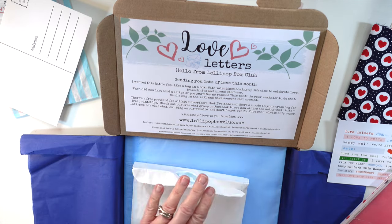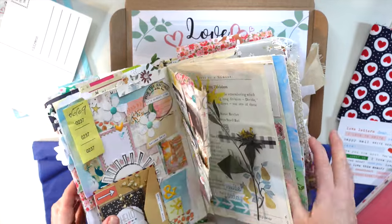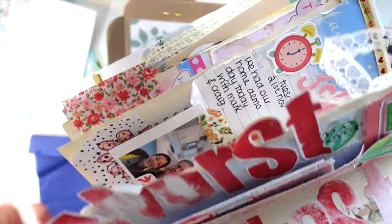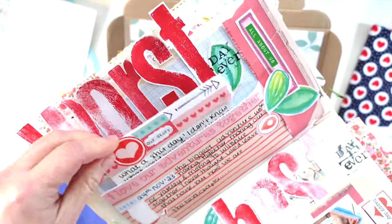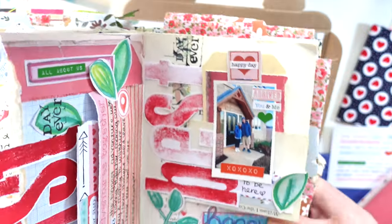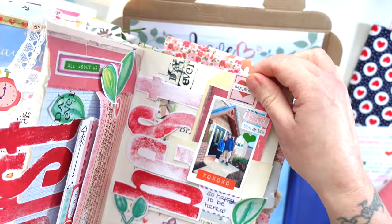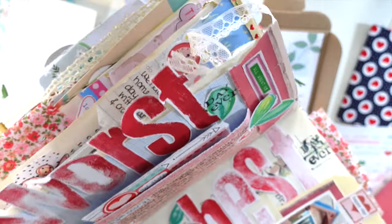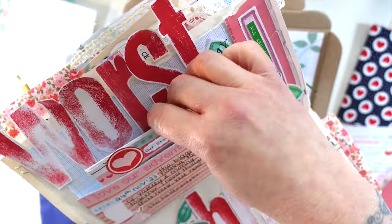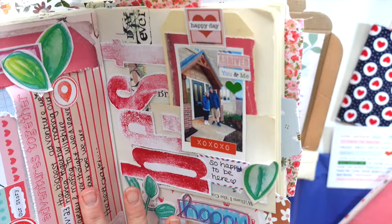I'm going to show you quickly — I created in it yesterday: this journal page. It is this page here which I used, and I also used my Patreon download as well. If you are a member of my Patreon — I'll leave the link down below — every tier gets two downloads a month. I've used it on this page along with the kit and it all just goes so well together. That's using this month's kit — the postcard folded in half used as journaling, graph paper behind, die cut stickers, loads of little bits and pieces.